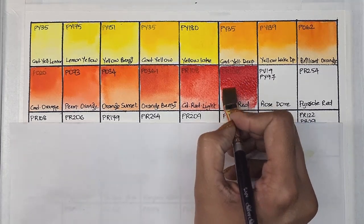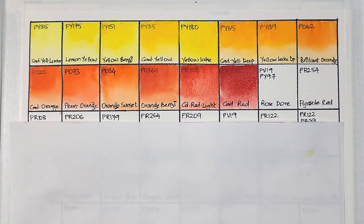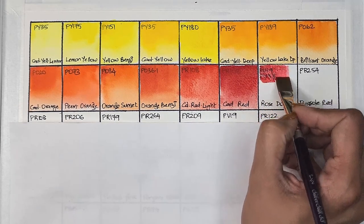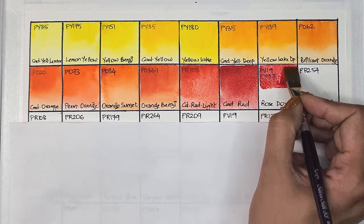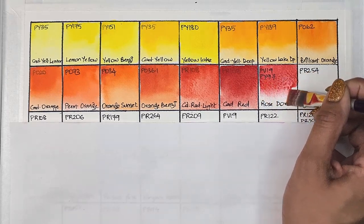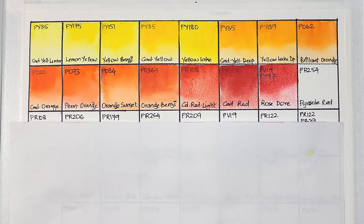There seemed to be a flow issue; I quickly cleaned it up and continued with the swatch. Next we have rose doré, which is PV19 — also quinacridone rose in other brands — plus PV97. It's a mixture of these two pigments and has nice tinting strength, better than Winsor & Newton's rose doré which is made up of the same pigments.